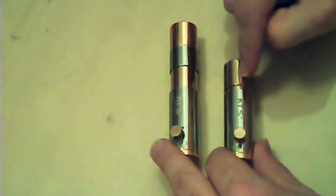So these are the two KTS Plus units in two different sizes. This is the KTS Plus in 18650 mode and this is it in 18350 mode.